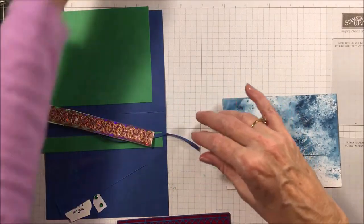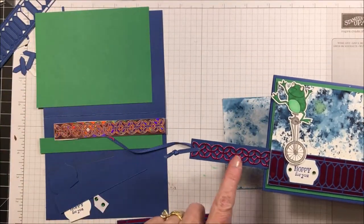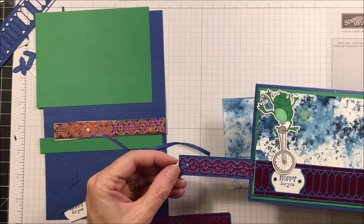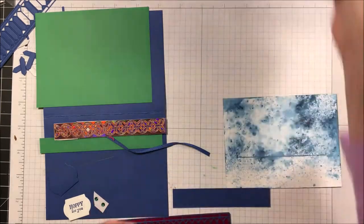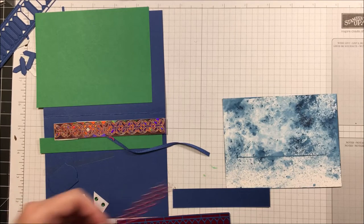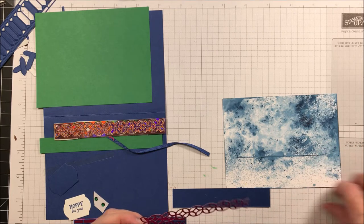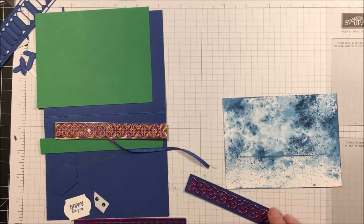We've got one piece missing — we need one more cut out using the lovely lipstick foil for this piece here, the same dimensions as the blueberry bushel piece. I think I've got another kit here — here we go, all cut. This one measures four inches and should already have adhesive on the back. I'll place that down and use my bone folder to press it.